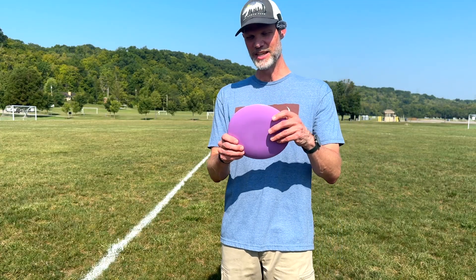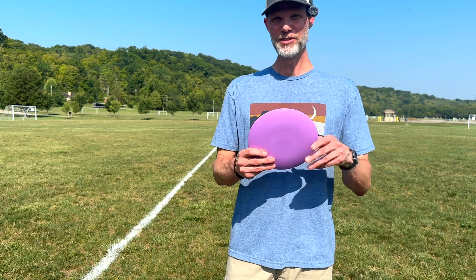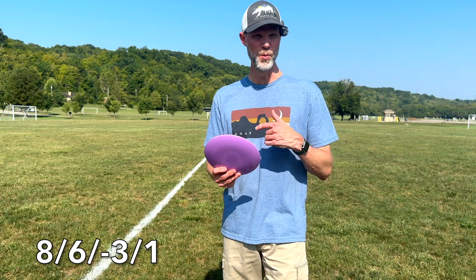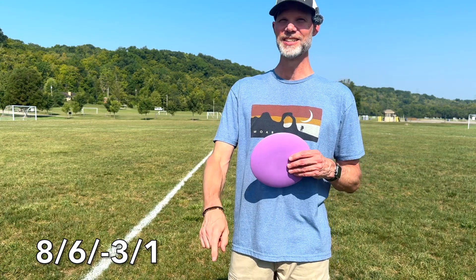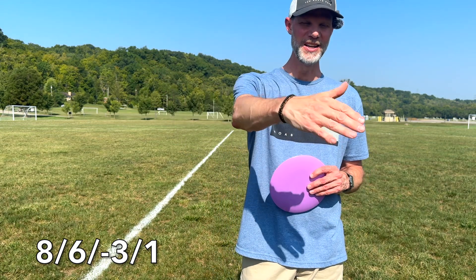I believe I have this in the premium plastic — feels really great, by the way. But let's go over the numbers first: 8, 6, negative 3, 1. So it's an 8 on the power, 6 on the glide — that's a really nice glide — negative 3 on the turn when you're throwing backhand, then a 1 on the fade coming back in.